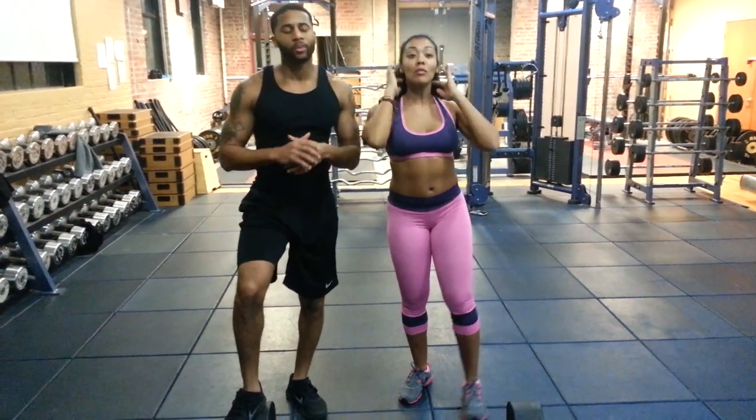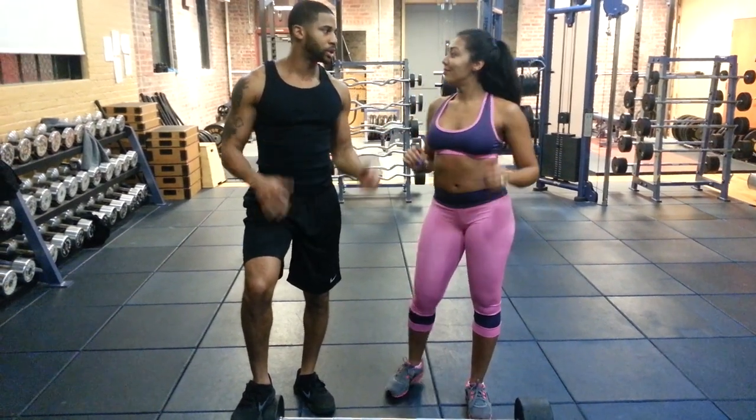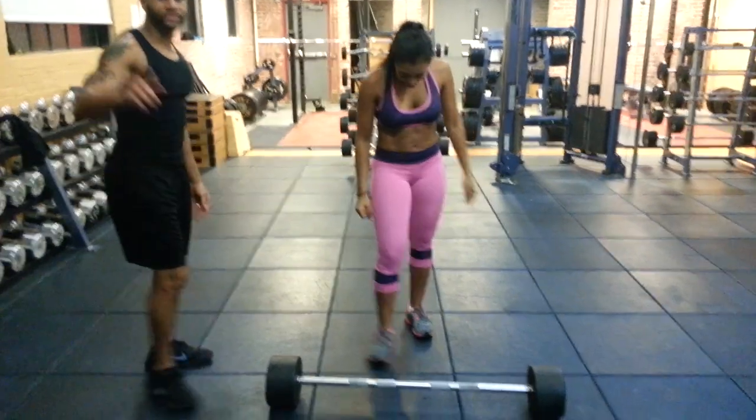On this episode of Married to the Gym, we got deadlifts and we got rows. It's all about your looks. Got a little good doing it. Let's get to work, baby. Deadlifts and rows.